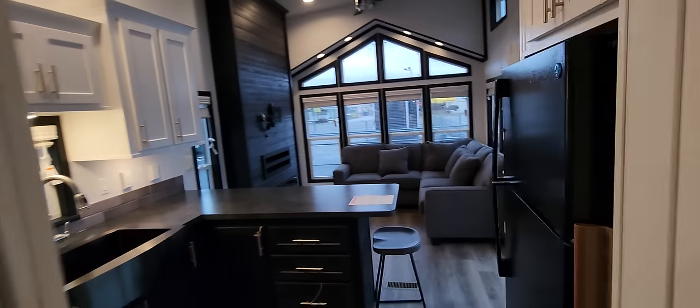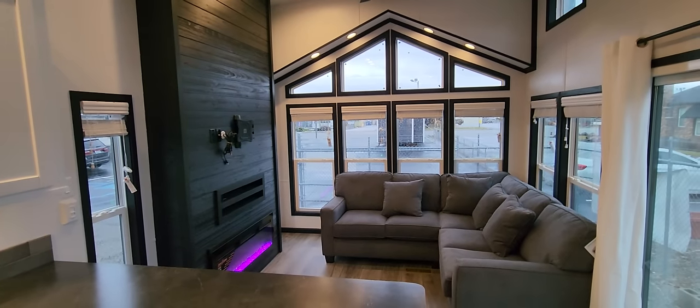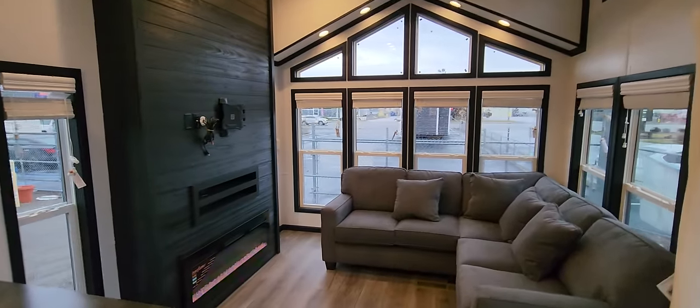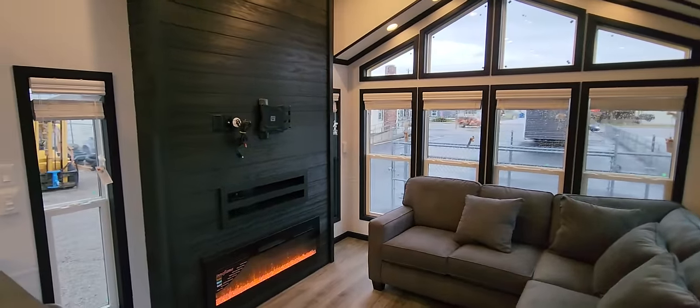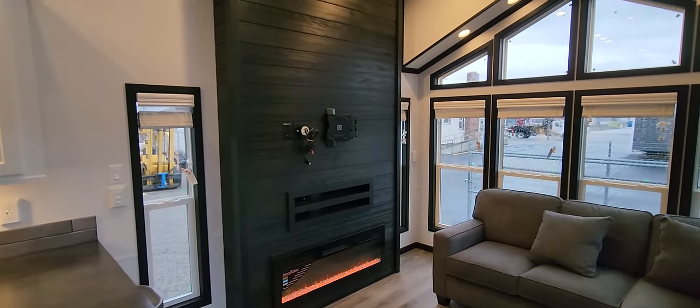This is the 6243 with the side entertainment center from Krupp Industries — a very popular house. If you have any questions, give us a call at 888-222-2699. Thank you.